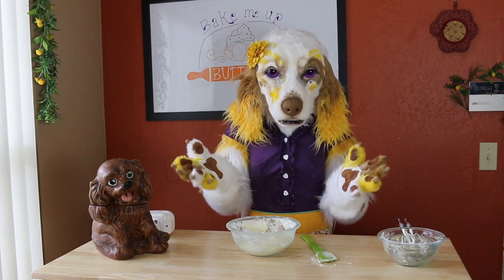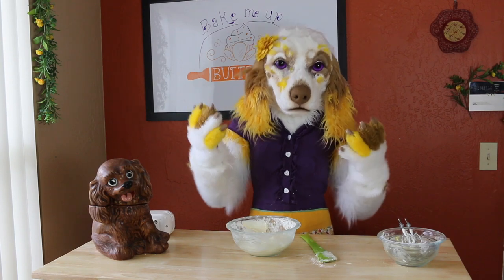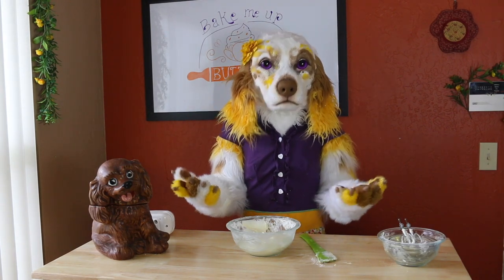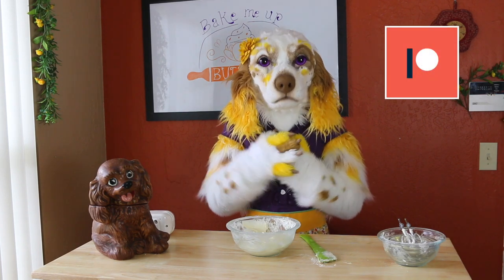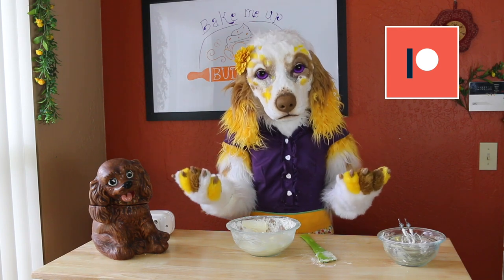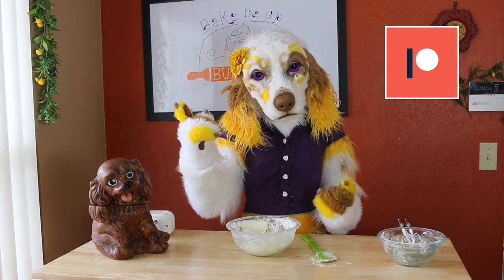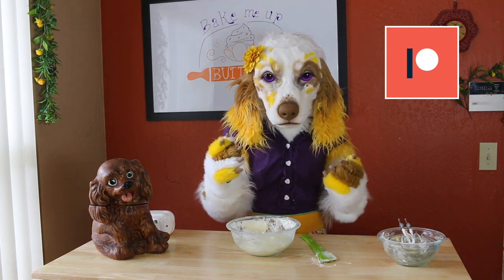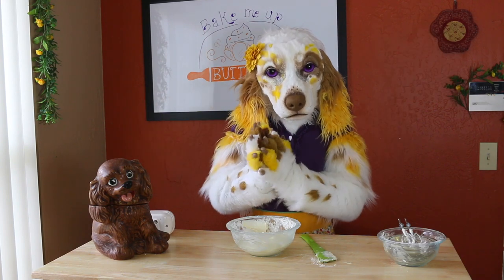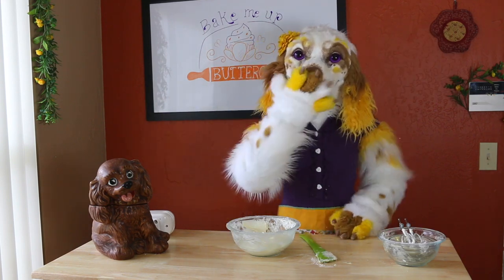Once again thank you so much for joining me. Be sure to subscribe for more delightful baking adventures, and if you love seeing these videos consider supporting me on Patreon. My wonderful patrons help me continue producing fun baking videos for all to see. Plus you'll get exclusive access to sneak peeks, behind the scenes footage, and so much more. I'll share the link in the description below. Until next time, muah!